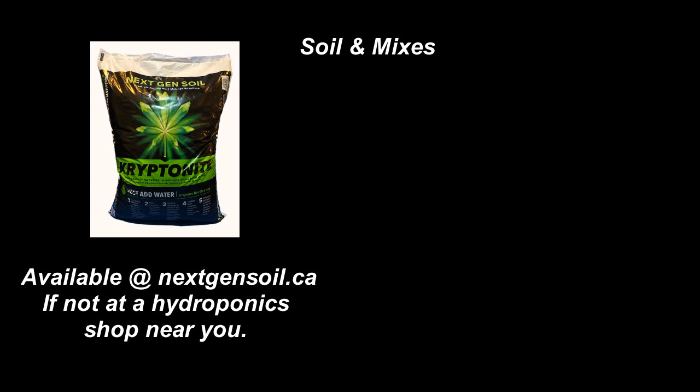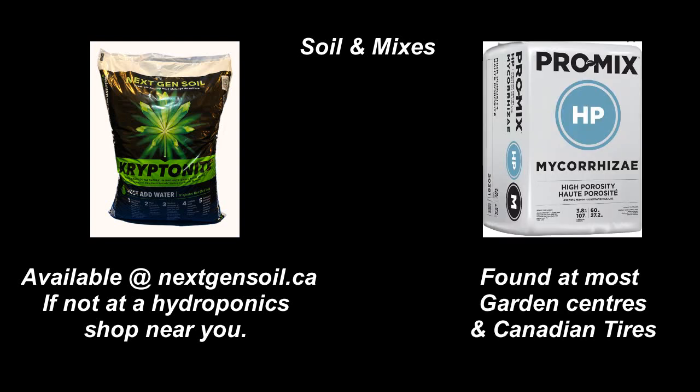When it comes to soil and mixes there are a lot of options. You can mix your own or buy expensive mixes like Kryptonite. But to make things simple the first time around, I'd just use a regular topsoil found at garden centers or Canadian Tire. It's popular with many large-scale growers and has a lot of benefits.